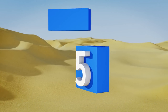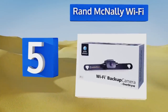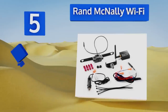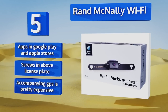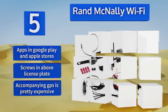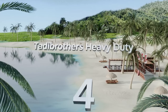Halfway up our list at number five, the Rand McNally Wi-Fi is a powerful product that uses a dedicated antenna to enhance reception. You can use it with your smartphone, but it works best alongside the Overdrive navigation system, which happens to be one of the most feature-rich automotive devices around. It offers apps in the Google Play and Apple stores and screws in above your license plate, but the accompanying GPS is pretty expensive.